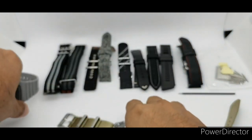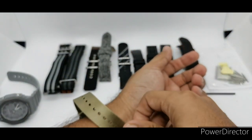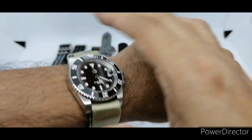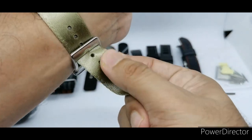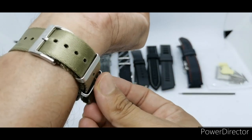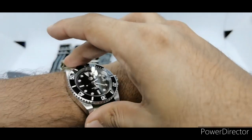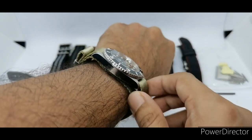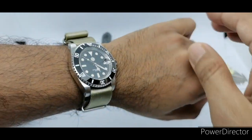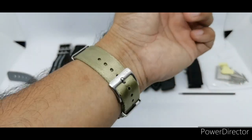The Saint Martin SN017 is 40mm in diameter, about 13mm thick, and the lug-to-lug is just 48mm, making it a perfect fit for any wrist size — whether you're at 6.5, 7, or 8 inches. This is how it looks on my wrist and I think it looks awesome. Let's move on to strap number two.